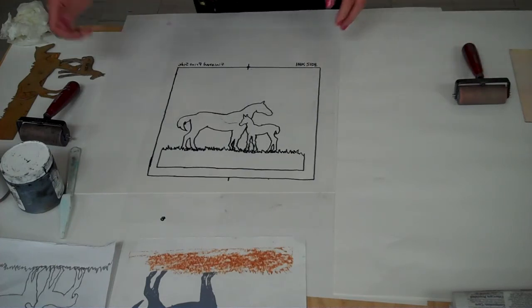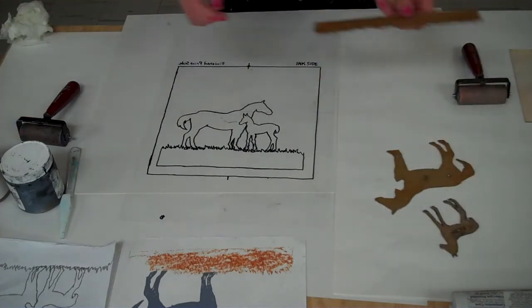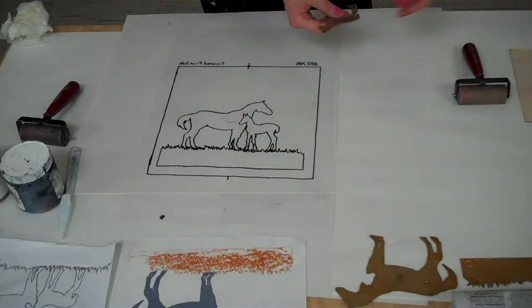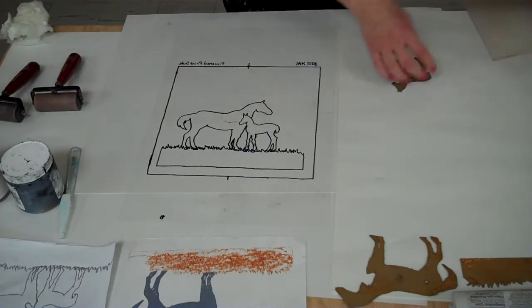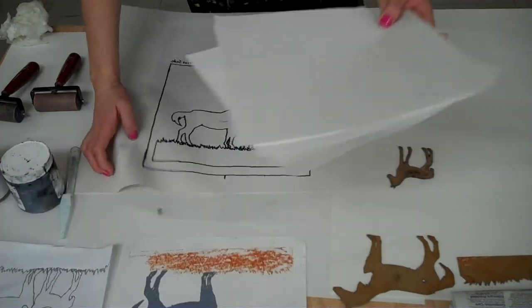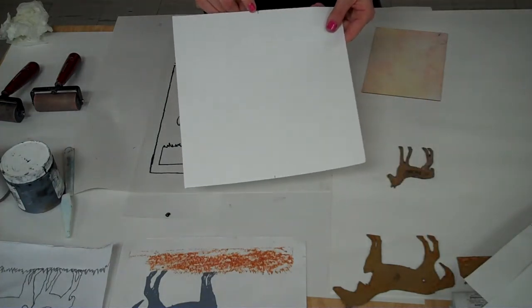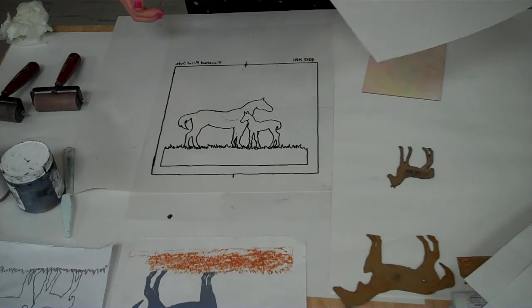Once that's confirmed, make sure you have your shapes handy. I'm going to choose one shape to work on today — the little foal, this little baby horse — and I'm going to make him black. Before getting ink out, make sure you have pieces of paper ready. Your printing paper should already have a T mark on top and a bar mark on the bottom, which should match up to the T and bar on your Plexi.